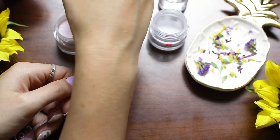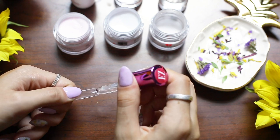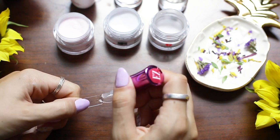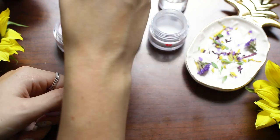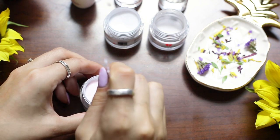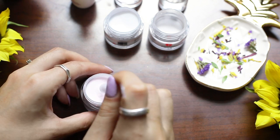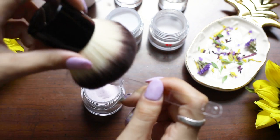I'll be using a swatch stick, and what I'm gonna do is put my first layer of probase on top — a nice thin coat. I'm going to be using the color Julia for my bottom coat and it has a really nice little sparkle to it, so it's nice that it peeks through under all the flowers.